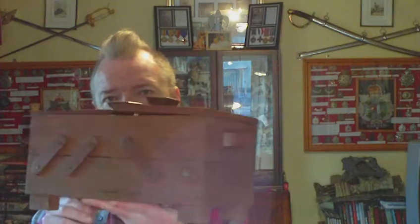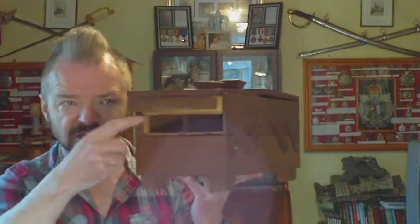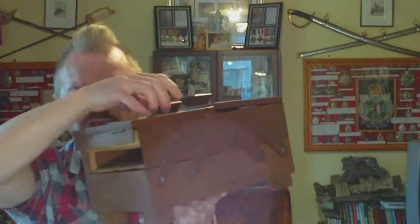I'll put this down on the chair and have a look. It needs a bit of repair because the old wood glue has dried out in places and come apart. But it's very well made, really well fitted inside.